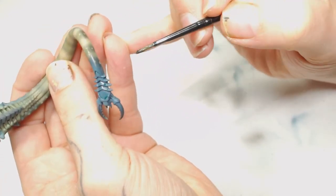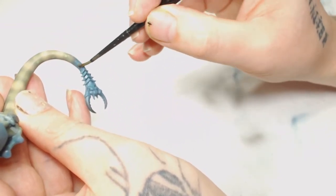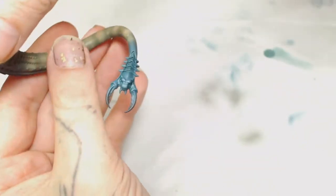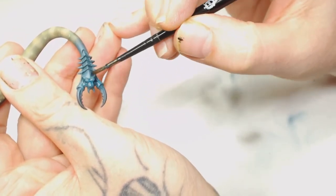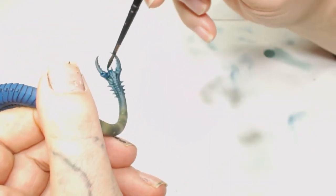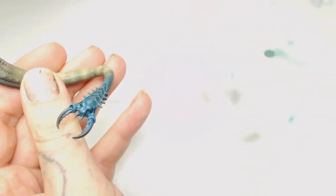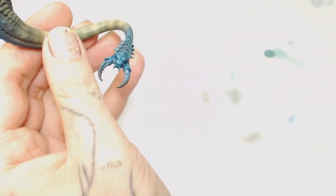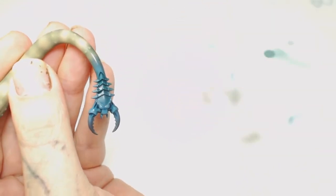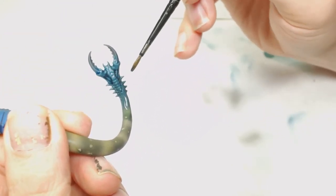Off camera I used Thunderhawk Blue, then Thunderhawk Blue with Rust Grey, then Rust Grey on its own. Now I'm adding water and Coelia Greenshade — blending the green part of that tail to the blue part. Then I'm going to add two washes at once: Army Painter Blue Tone on the blue part and Coelia Greenshade on the green part of the tail, and start blending them together. If you've seen the how-to-paint Screamers of Tzeentch video where I was blending purples and greens together, it's technically the same technique — we're going to use this color-wash step on all the parts where the blue flesh meets green.